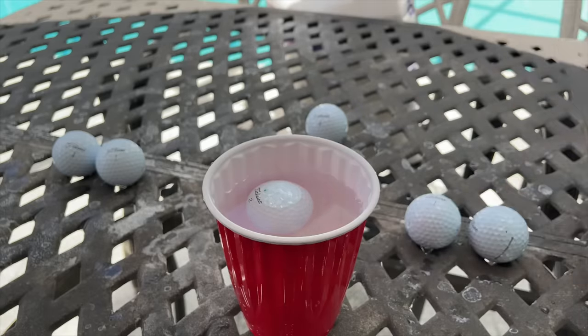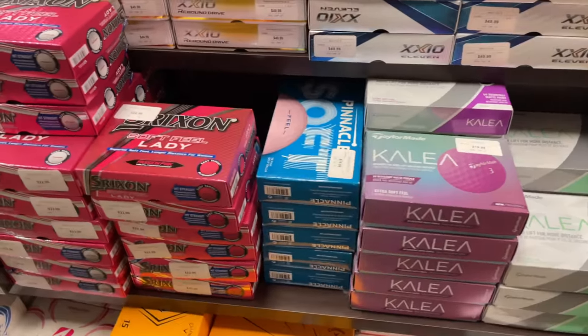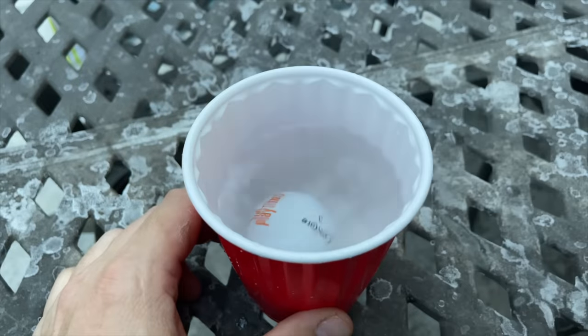Hey golf people, on today's episode I've got some good news and I've got some bad news. The good news is that some of those missed putts out on the course aren't necessarily your fault — it's the fault of the balance in the golf ball. The bad news is that you might be spending money on a ball that's actually hurting your putting. We're going to do a little DIY science fair project as we look at the balance of golf balls.